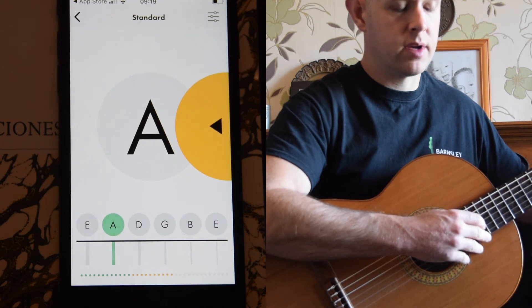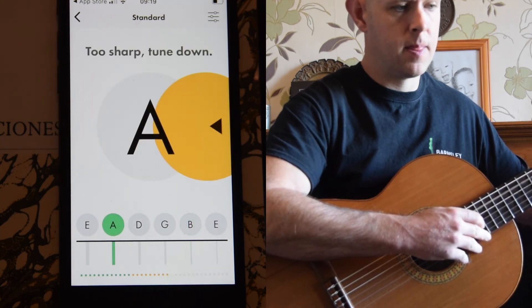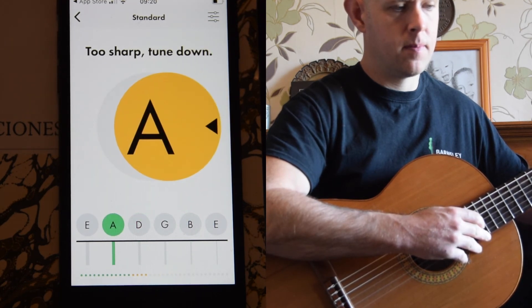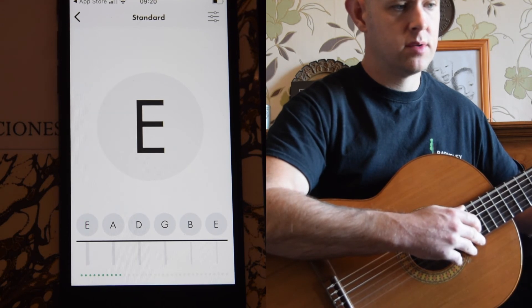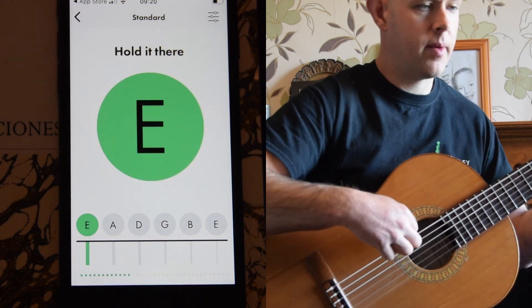My A is too sharp, so I need to tune down. And finally the E string — it's too flat. I need an open sound. And there we have it.